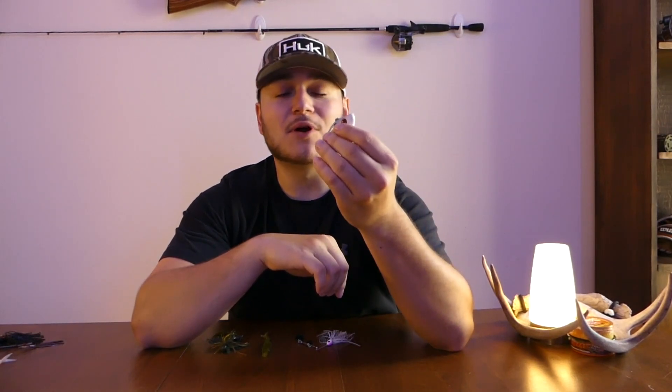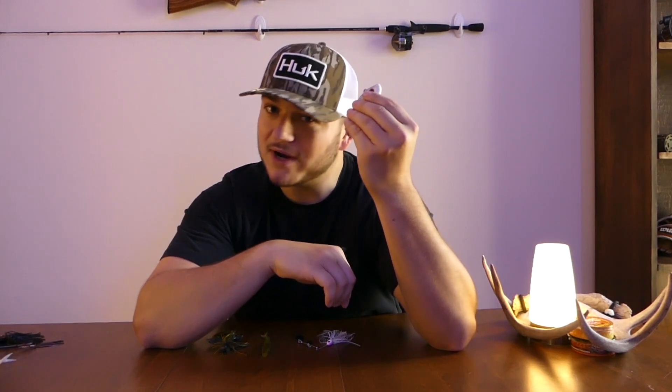Moving on: lipless crankbaits. Lipless crankbaits are some of the most versatile lures in the world — you can fish them all times of the year. You can rip them out of grass, they don't really get hung up that much. They vibrate through the water and make a lot of noise. This is a red-eyed shad. I love fishing shad-type colors because around here on the Potomac River there's a lot of shad right now. With the lipless crankbait it's more of a reaction bait — drag them through a school, drag them around some deadfalls, and you'll get those reaction strikes.